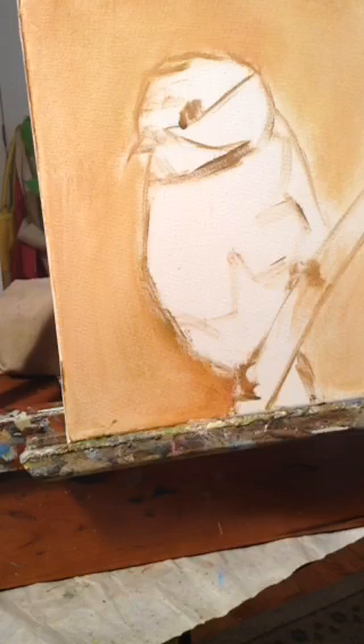Good morning, this is Susan. I'm getting ready to paint in oils this morning, thought I would broadcast it live in case you're interested in watching.